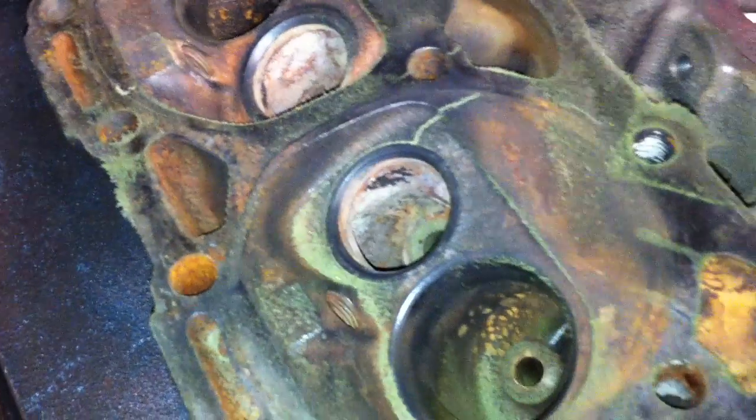Now this head is pretty much junk. You could have this head welded — they literally go in and cut that area out and fill it in with nickel rod. But the problem is, having that area welded on this head is usually more expensive than it costs just to buy another core head. You can usually buy a Chevrolet small block core head, which is what this is, for 30 or 40 bucks at the core yard.